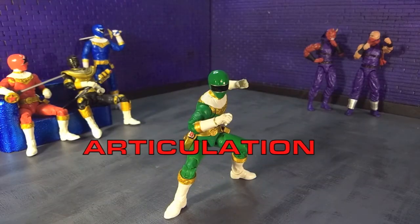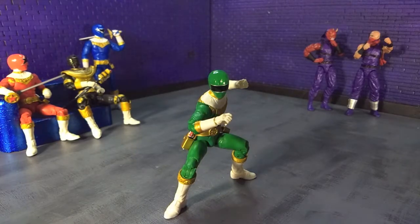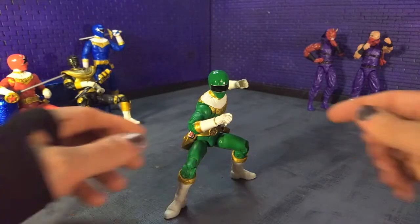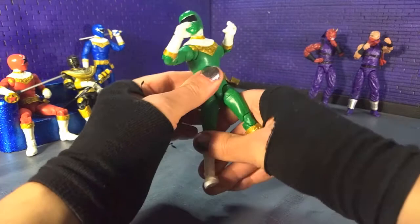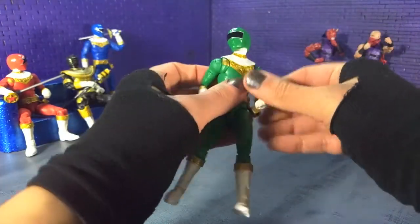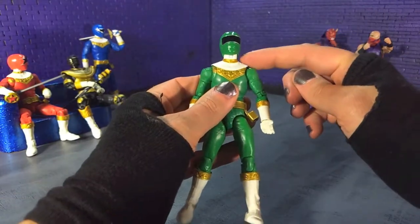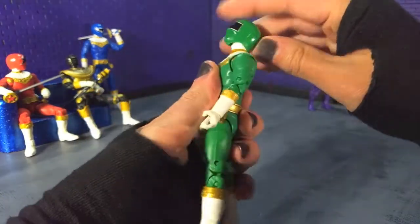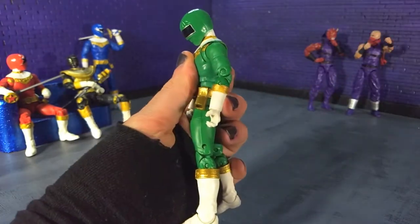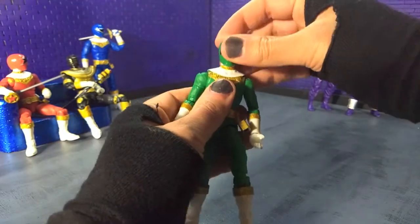Moving right along into articulation. As I mentioned in aesthetics, this is the same buck used for the other Zeo Rangers, so no real big surprises here. Going top to bottom: we have the head, and continuing with this wave, the helmet sits higher on the neck, so we get some really good up, excellent down, and all the way around, because it is a ball hinge.